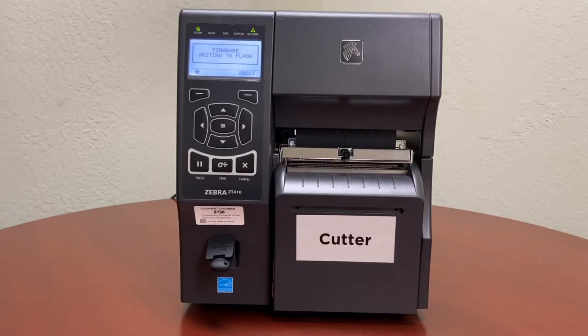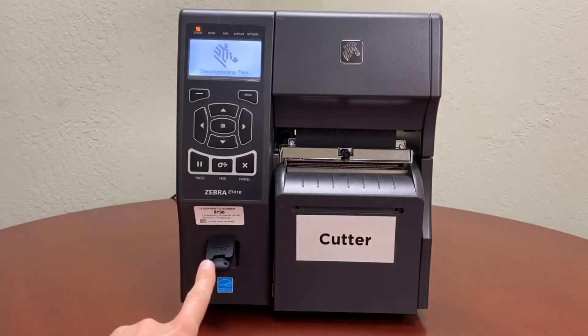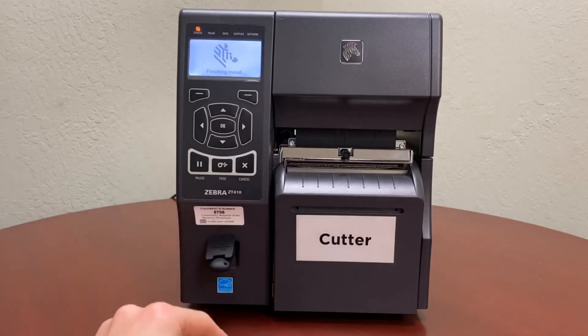The printer is now restarting. You don't have to worry about upgrading to the same firmware multiple times — once the printer detects the USB and the firmware is exactly the same as what the printer already has, it will just verify and tell you that the flashing has already completed. You don't have to repeat the same process over and over.